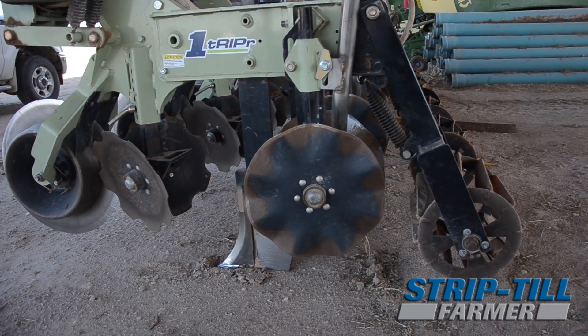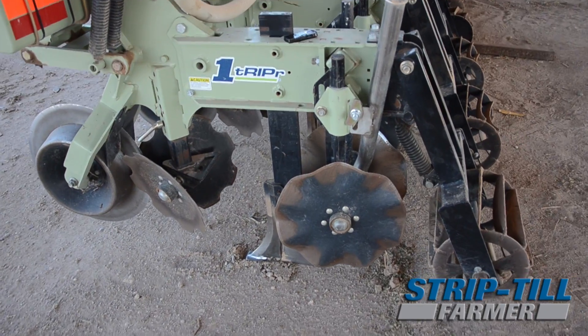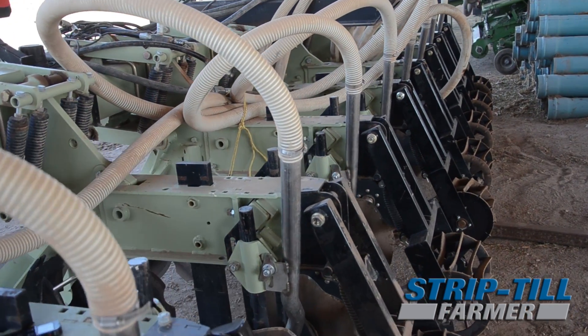And then two, research and cooperation. They've been really good — they brought down a demo rig for us. We were able to do some trials and see how it actually worked on our farm and how it fit our equipment and the horsepower we needed to pull it.